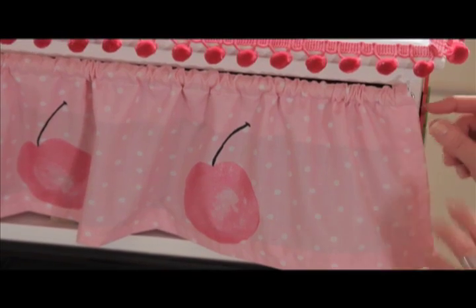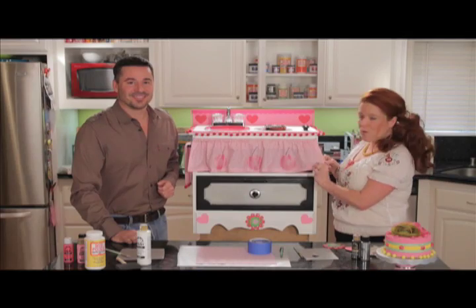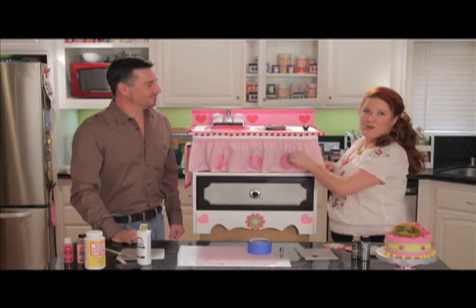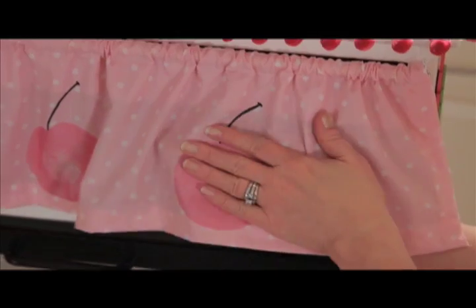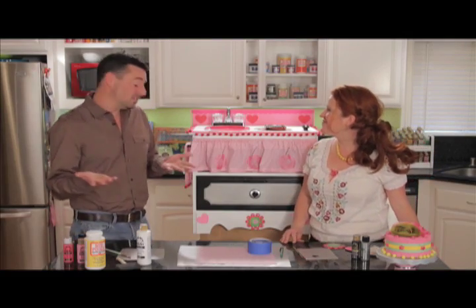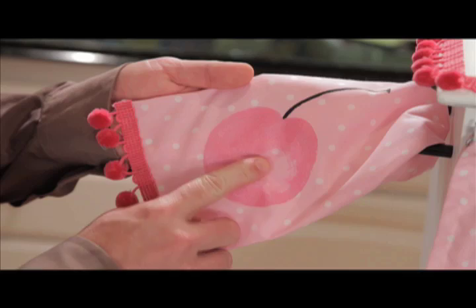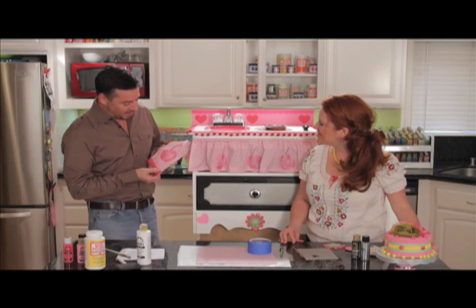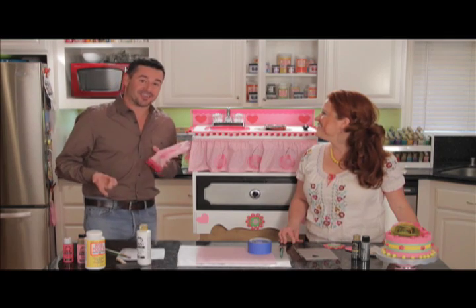For the drape, we used a dowel rod with an eye hook and a cup hook to attach it. We did a quick hem on some fabric and made a channel at the top for the dowel rod to go through. Then we painted some cherries on there using Folk Art metallic paints. We had some leftover material, so we made a little dish towel with the exact same material, the same cherry design, and a little trim on the bottom. And we're going to show you right now how to make this.